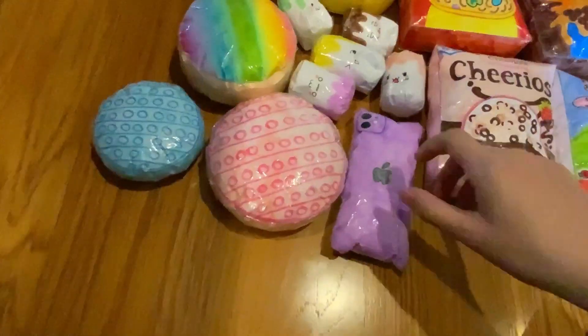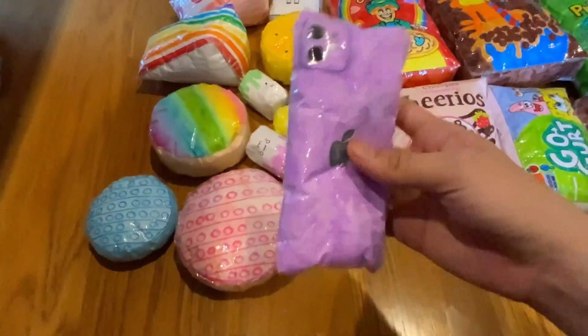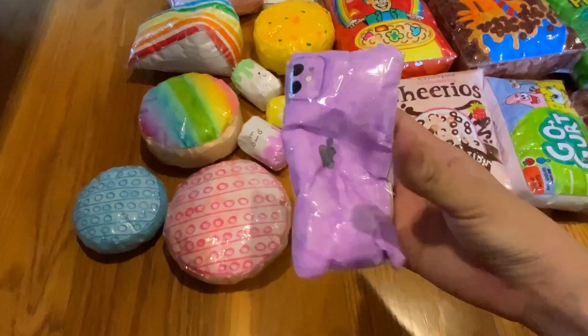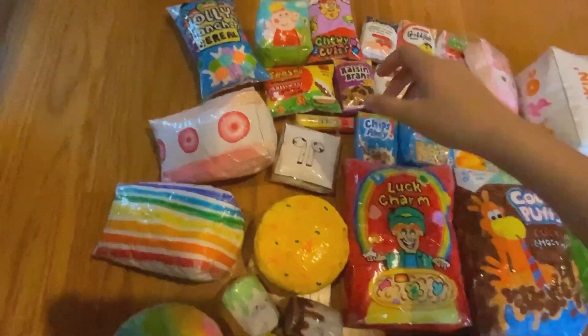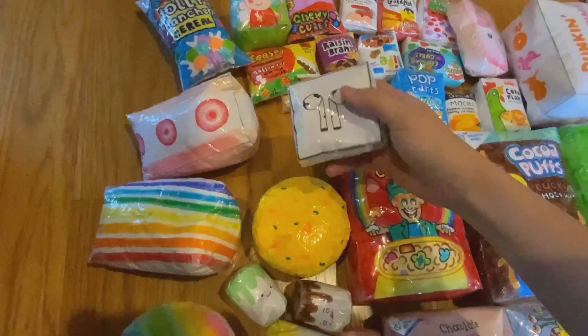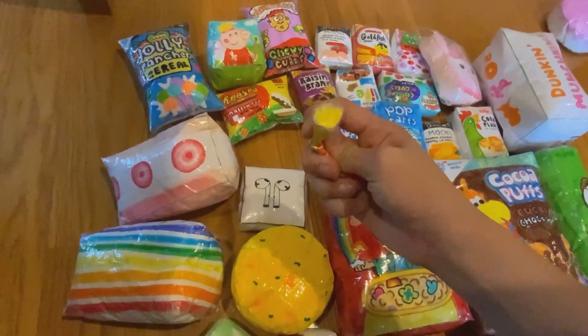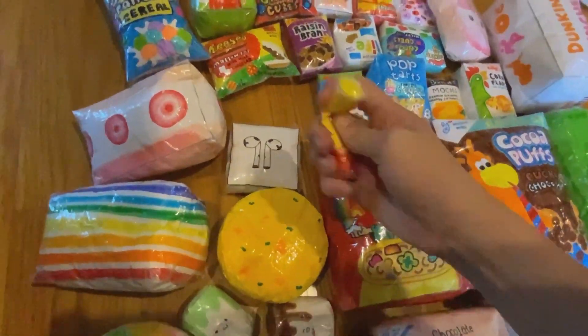I forgot to show you guys — we have this purple iPhone squishy, iPhone 12 or iPhone 11 squishy. And we have this AirPods squishy. It's not that slow rising. We also have this lip balm — also not that squishy and not slow rising.